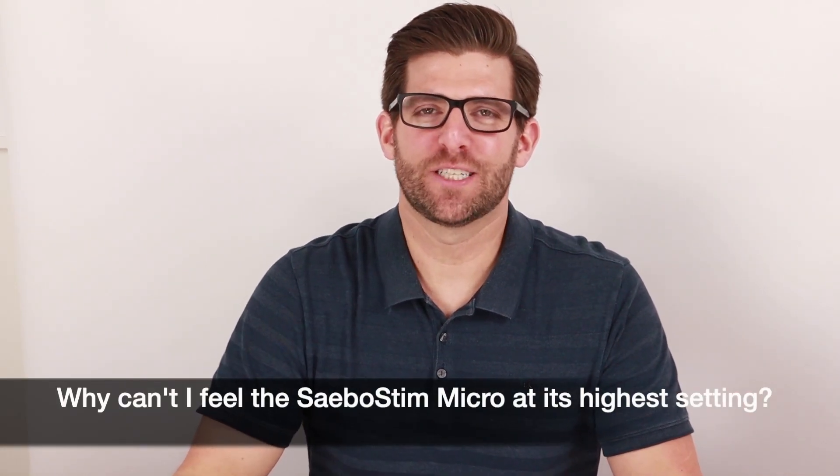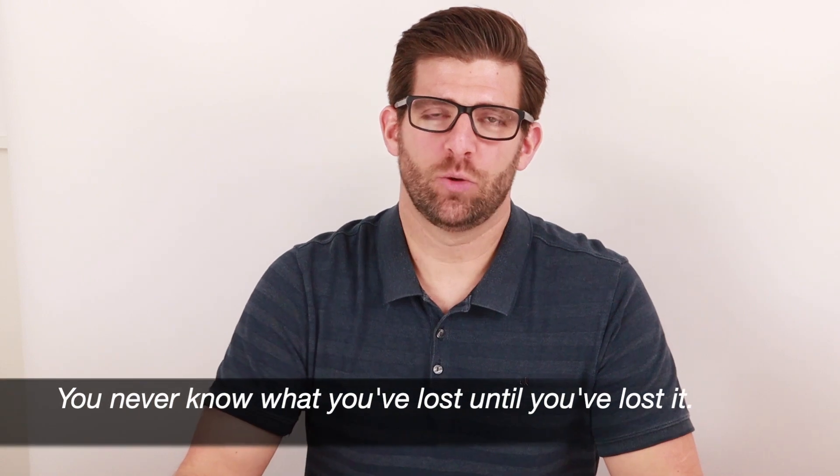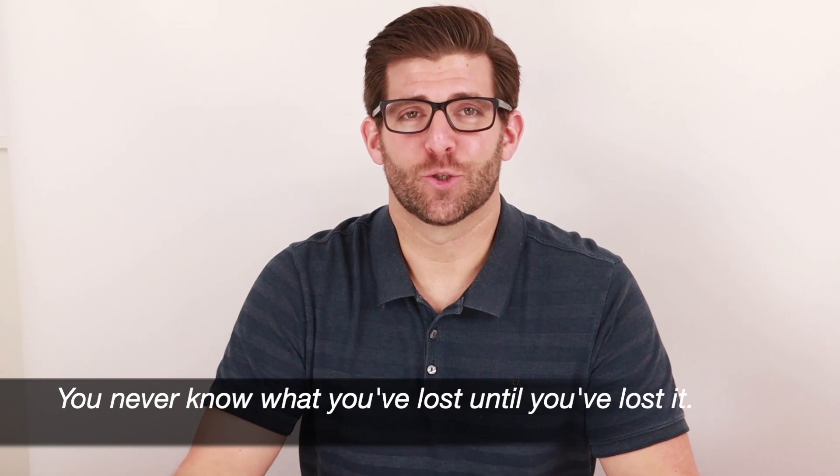Another commonly asked question about the Sabostim Micro is, why can't I feel the Sabostim Micro at its highest setting? We always remind people that just because you don't feel the sensory electrical stimulation does not mean the Sabostim Micro is not working. Many times with sensory deficits, you will be unaware of the extent of your sensory loss until you attempt to address it. Sabostim Micro recommends that if you cannot feel the sensory electrical stimulation at its highest intensity on your affected limb, place the device on your unaffected limb and see if you can feel it there.